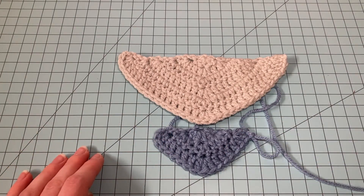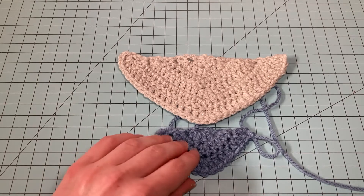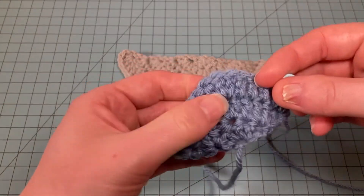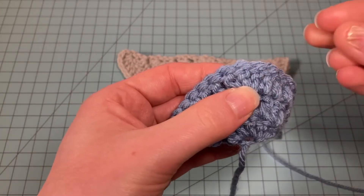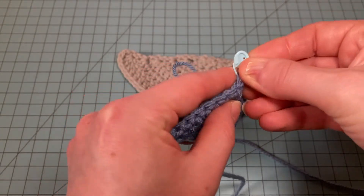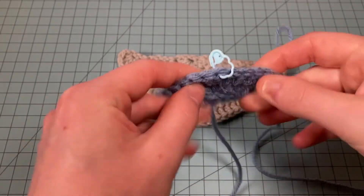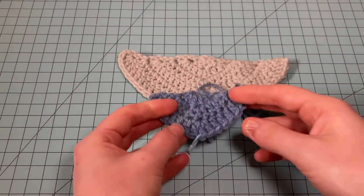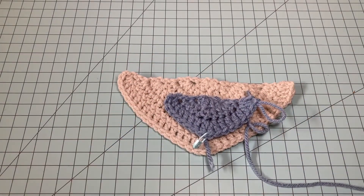A little trick to make it easier to remember where to increase every row: you can take a little stitch marker like this and just mark that middle stitch. That way when you work to it, you know to put three double crochets in that stitch, and you can just move it up each row. And that's all there is to this top-down triangle shape.